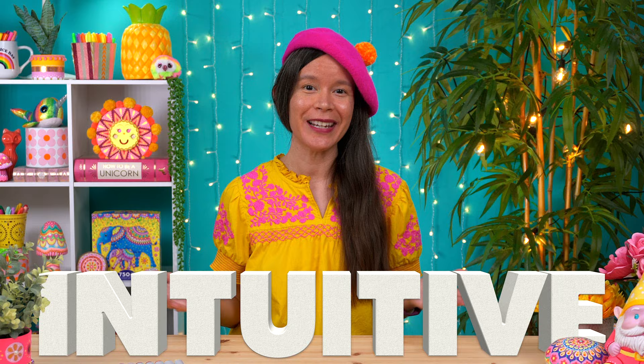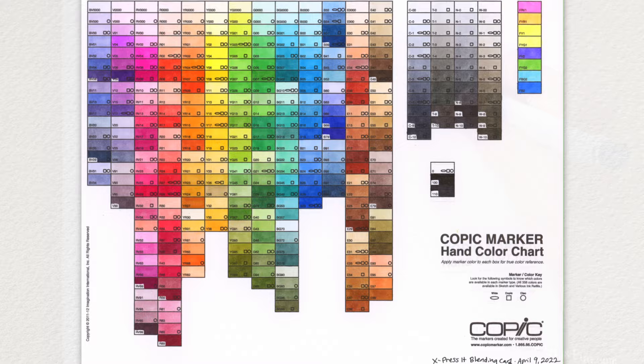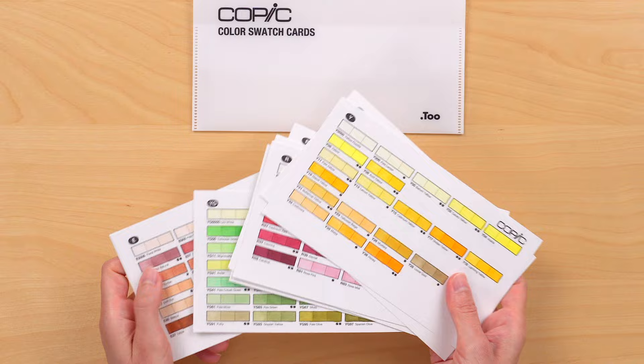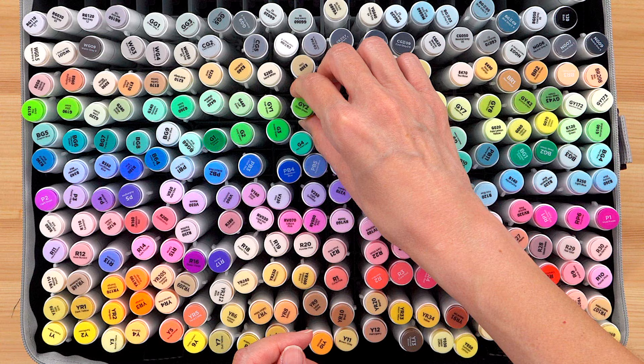If you're serious about using alcohol markers, you definitely want to create a color chart so you can quickly match the color name on the cap to the actual color. This also makes it much easier to choose colors for blending, because you can see all your colors at a glance, assess and compare them, and choose which ones to try blending together. Without a color chart, you're basically starting from scratch each time, which can be very time consuming.